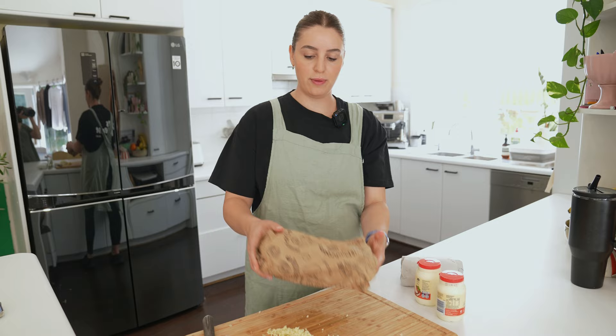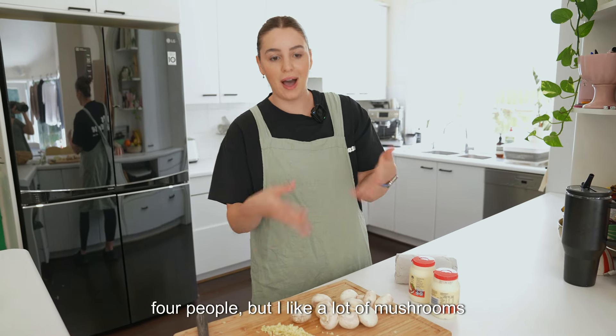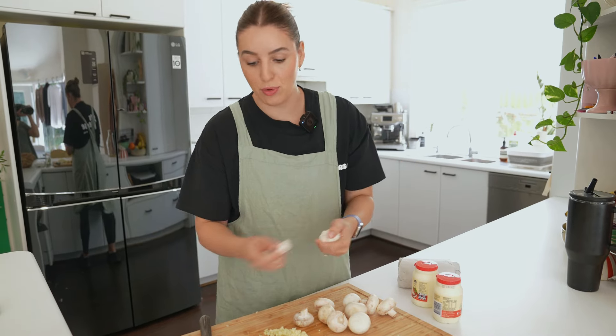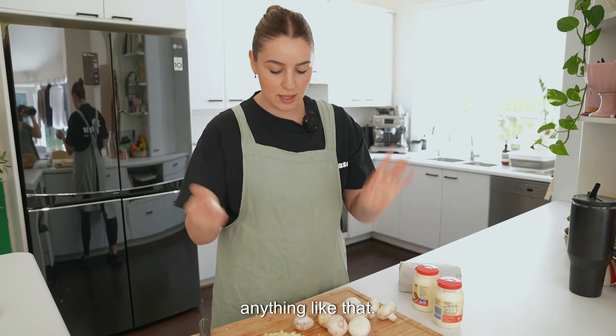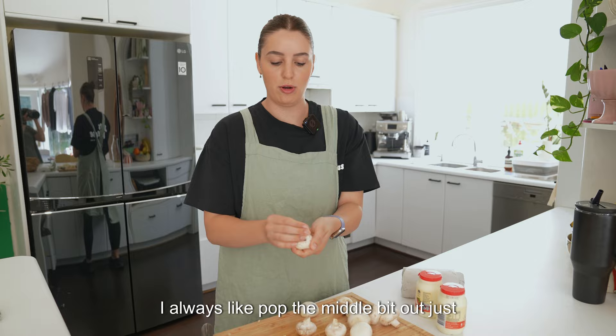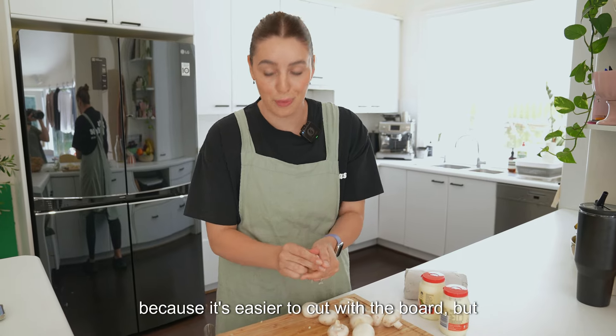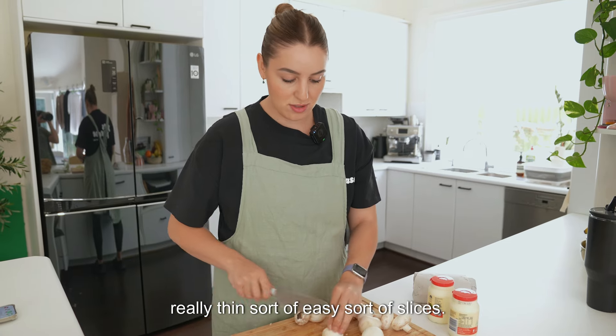A bunch of button mushrooms — use as many as you'd like. This will serve at least four people, but I like a lot of mushrooms and a lot of ham. With mushrooms, you just need to give them a little wipe. You don't need to wash them or anything — just make sure there are no big bits of dirt. I like to pop the middle bit out because it's easier to cut on the board. Then we're just going to slice them really, really thin.